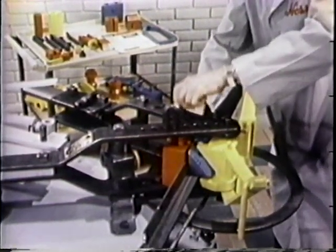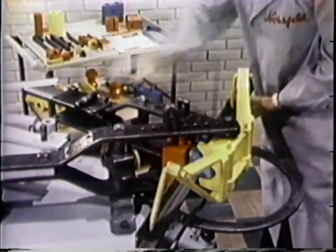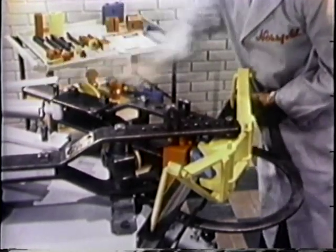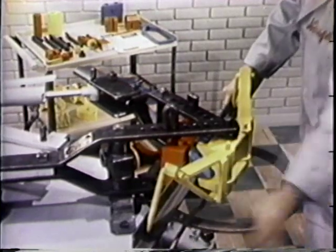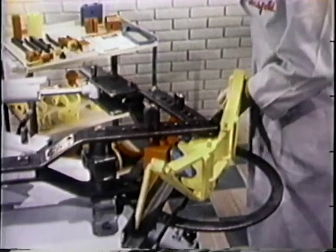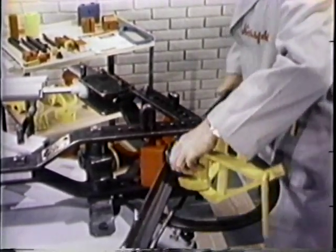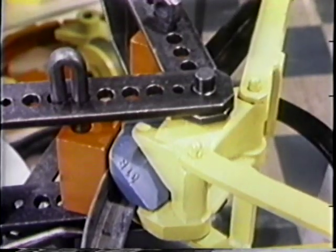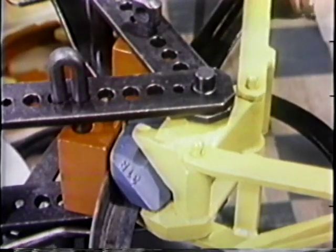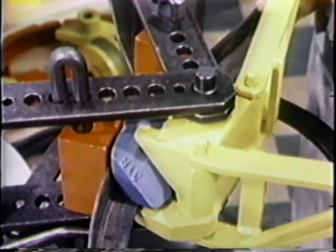We're setting up dies and will engage the hold-down arms in preparation to bend angle iron flange inward. For production work in this type of operation, the hydraulic unit is recommended. Attaching the hydraulic unit takes but a few moments. The manual tells us that the machine can bend up to and including stock two by two by three-sixteenths inches. Interchangeable radius blocks offer a wide range of forming specifications.